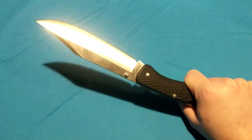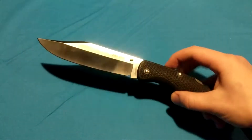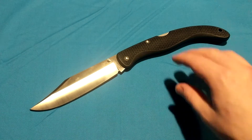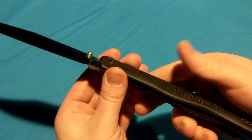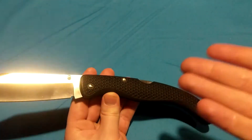6-inch blade, 7 and a quarter inch handle — making this a 13.25-inch folding knife. It's over a foot long. It weighs just 6.51 ounces, which is actually really light for a 6-inch blade. That should make sense because this is Zytel, or Zyx handle, whatever you want to call it — basically glass and plastic mixed together.